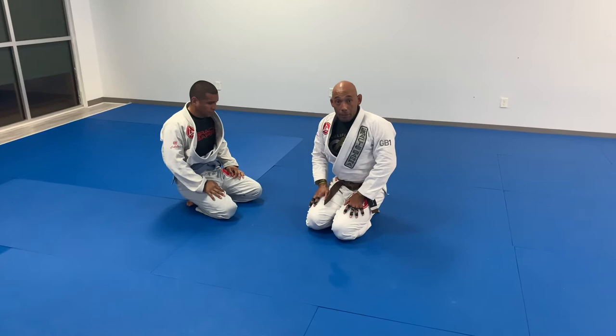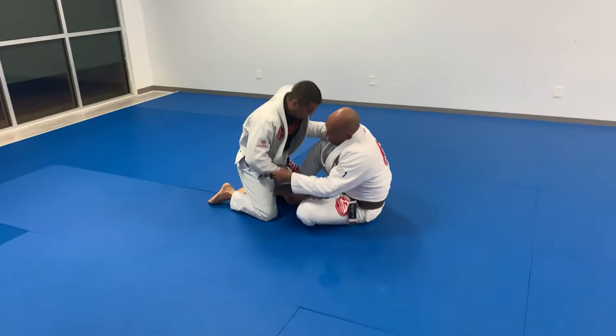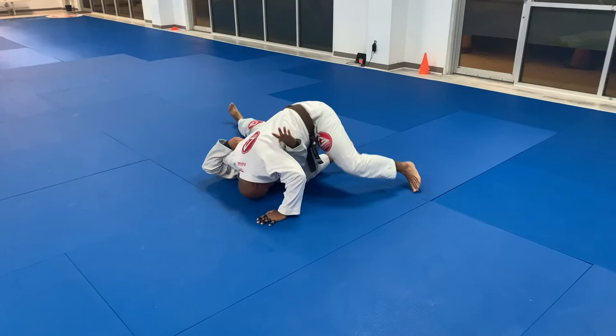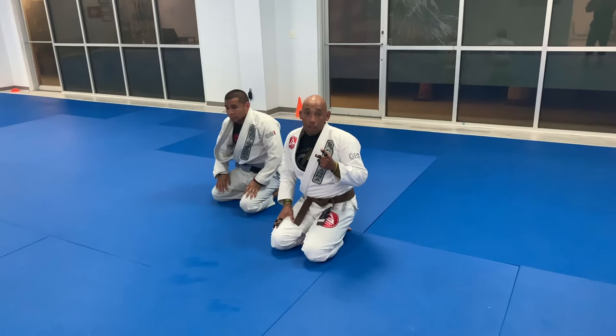One more time with that. I'm here, I have a strong underhook. He's grabbing. I break the grip. Be sure to check us out at cauliflowercollective.org. And if you're ever in Corpus Christi, I teach classes Tuesdays and Thursdays, 6 a.m. to 7 a.m.